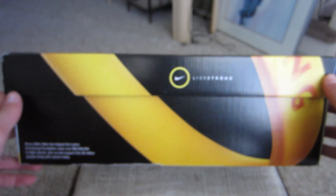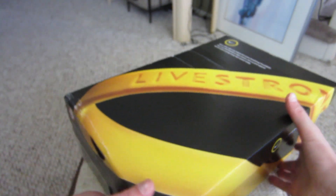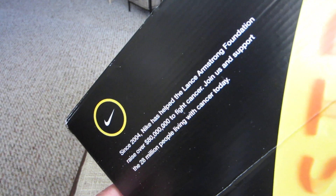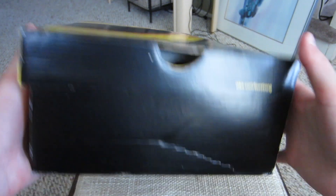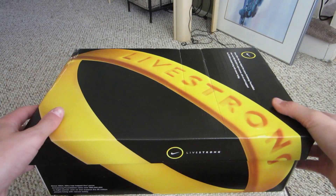As you can see, the box is very nice and looks really cool. You can see 'Livestrong' right there, it's got the Livestrong wristband around here, and right here we have this little message — you can pause it if you want to read that. The other side of the box just has 'Livestrong' and that's it.